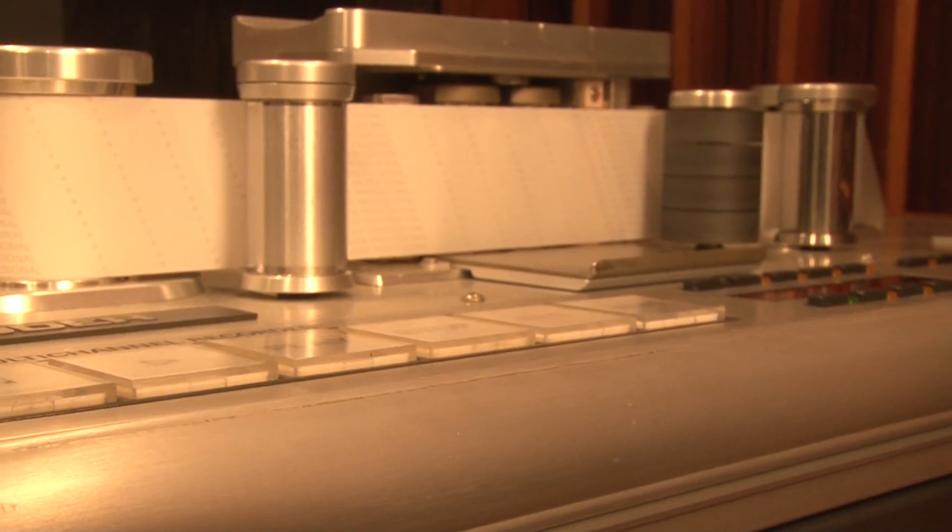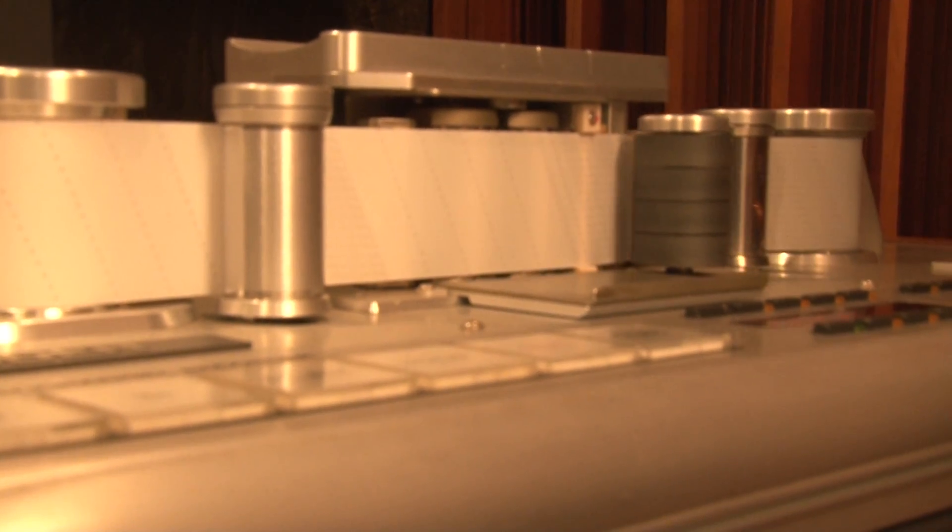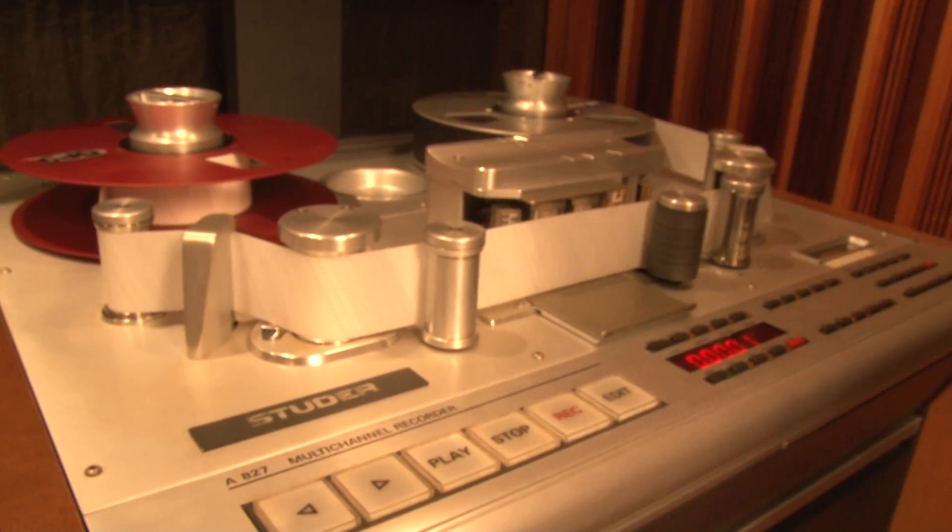Finally, hit the stop button to engage the transport and prepare the tape for recording and playback. If the rollers don't move, check for errors.